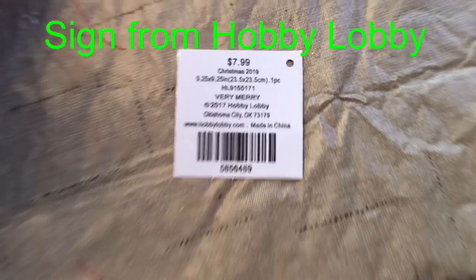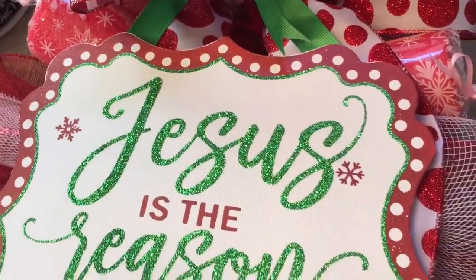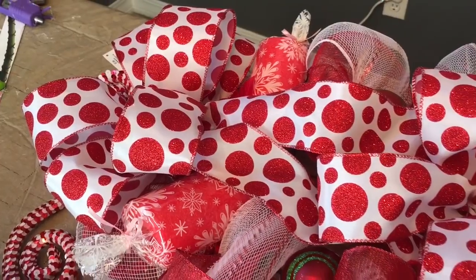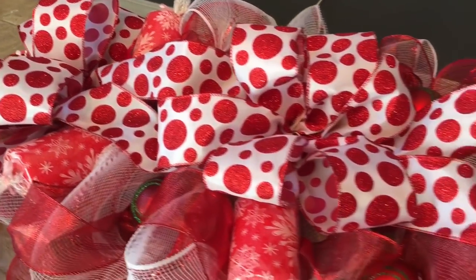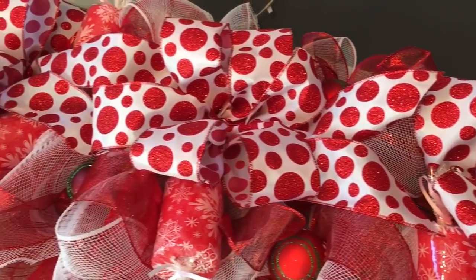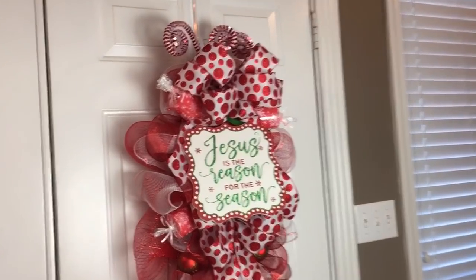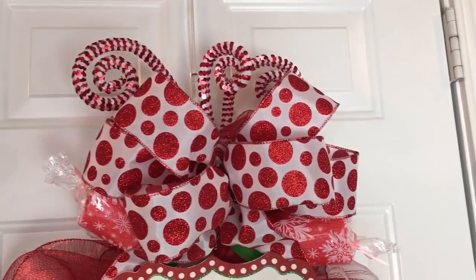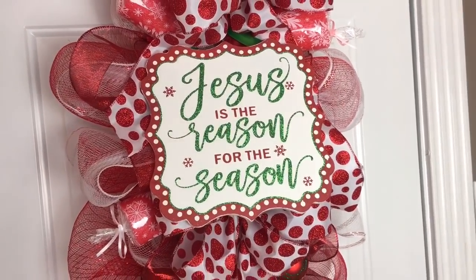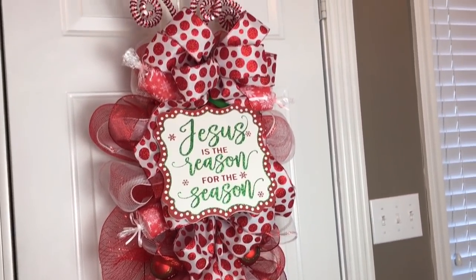For the door swag version, I added a sign from Hobby Lobby that says 'Jesus is the reason for the season' — it's $7.99 but you can get 40% off with a coupon. I just wired the sign on using ribbon and then glued pipe cleaners onto the back of the sign and twisted them onto the candy cane wreath form to hold it in place. The center bow is almost covered by the sign, but you'll still want to make three bows. This is how it looks as a door swag hanging on my door — I love the way it looks and I love the meaning.